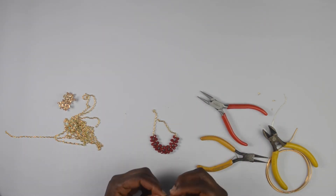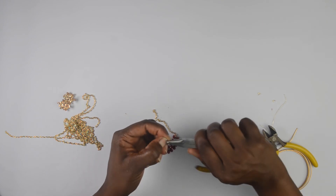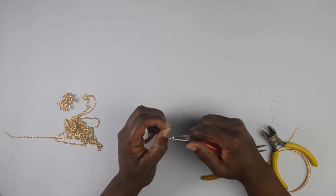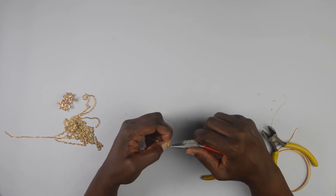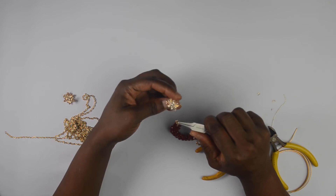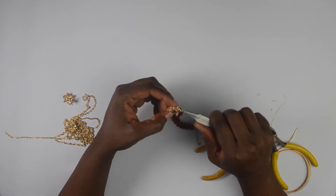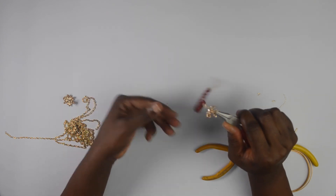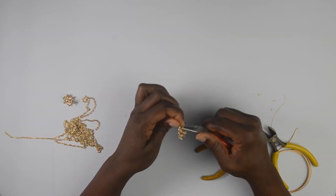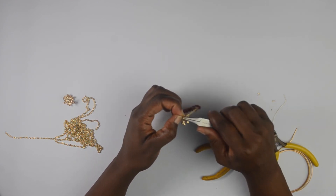With the third jump ring, I'm going to slide it into the first chain — the hole is very small so I need to be careful — and then I'm going to slide in my earring finding, and then the second wire. Then I can close it.